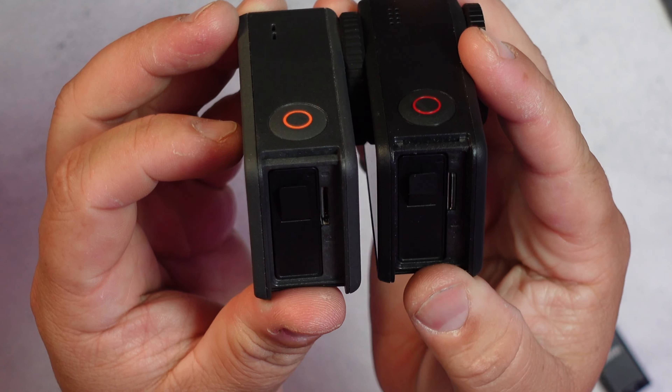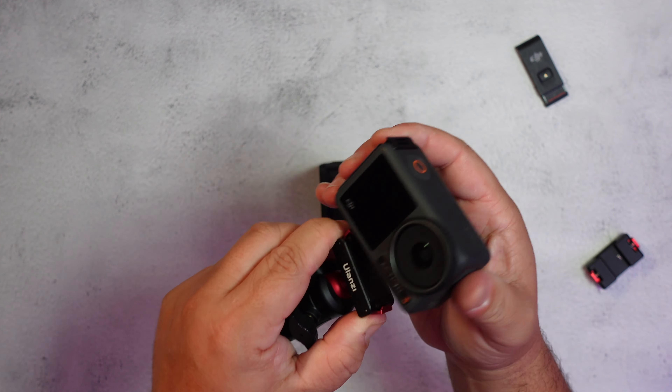This right here is the battery door and this is the cold shoe mount. The battery door currently works only with the Action 3, because there is a different indentation from the 3 to the 4. However, Ulanzi might add this for the Action 4 in the future. But if you have the Action 3, check out how this works.